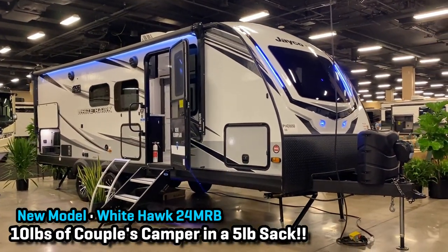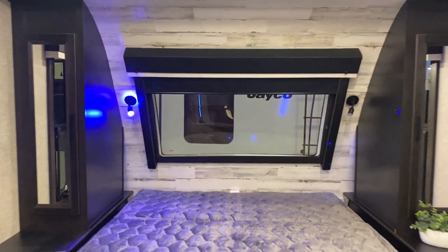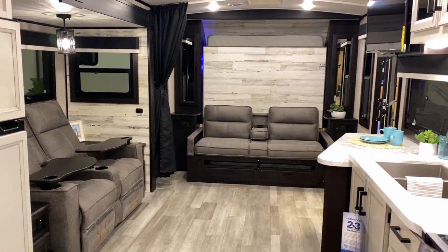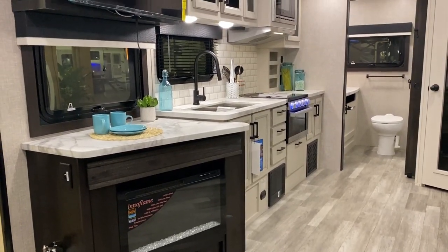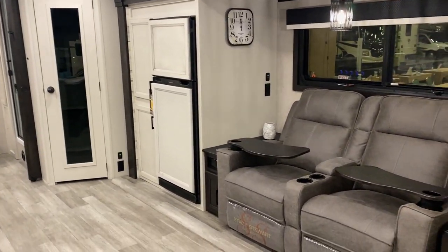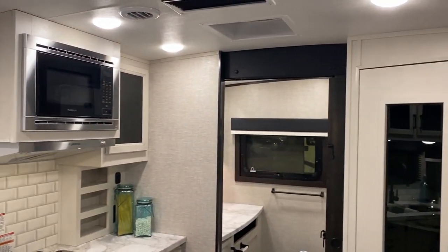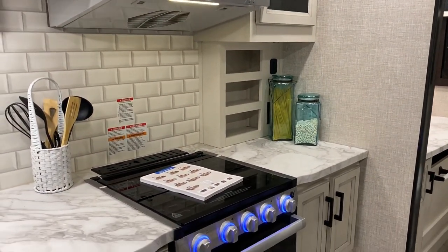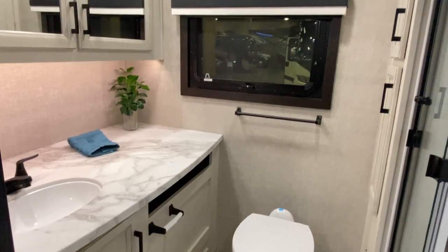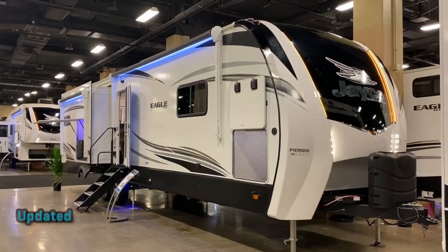This is another one I'm really excited about. We already have the bunkhouse version of this camper in a full video on our channel, but this is the couple's model. Everybody and their brother has made a rear bathroom front Murphy bed couple's camper for a long time, but the entertainment has always been kind of sketchy and it always feels small and cramped. This one has just solved those problems — not to mention they gave it about an acre of countertop space. It's one of the longer, heavier Murphy bed models I've ever seen, but there's nothing like it. It gives you a massive, giant super slide-feeling space in something that should still work for a lot of half tons, coming in at under 28 feet.